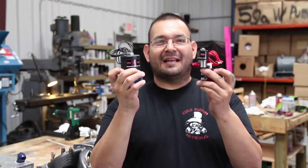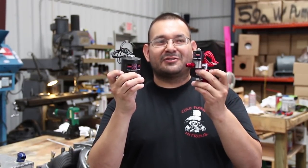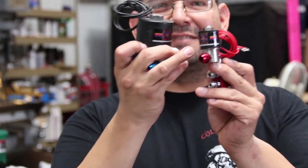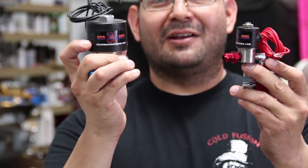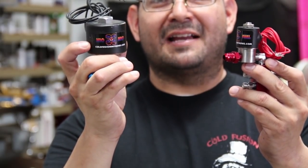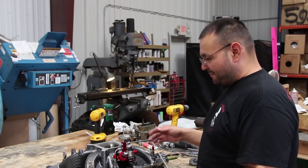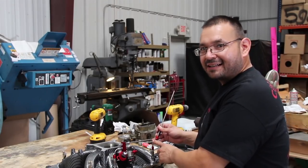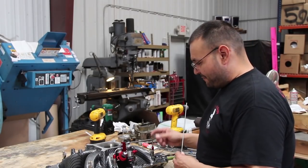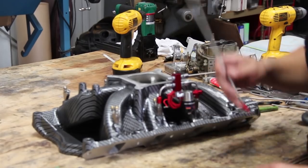Alright, we get the phone call all the time: how can you tell the difference between a nitrous solenoid and a fuel solenoid? The fuel solenoids have red wires on them and a label that says fuel. The nitrous solenoids come with black wires and a label that says N2O, which means nitrous. Alright, we got three nozzles plumbed already with three 90s on them. The last 90 I just did is slightly taller — we're going to show you that real quick, how we came up with the measurement to do the 90 and get it to line up.